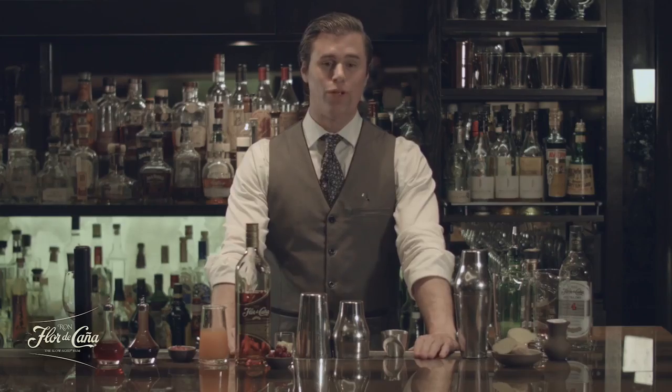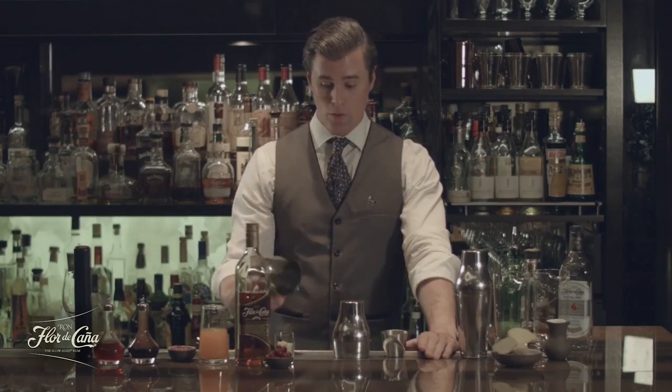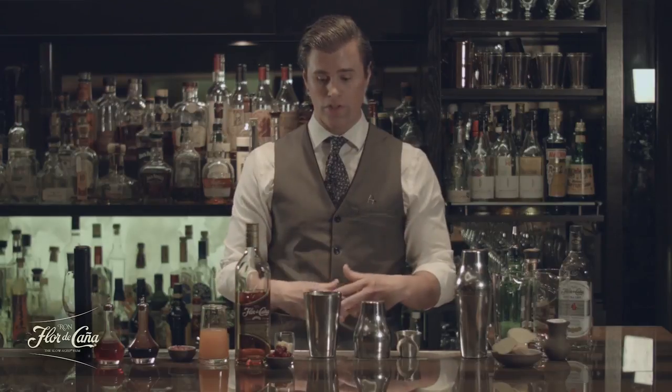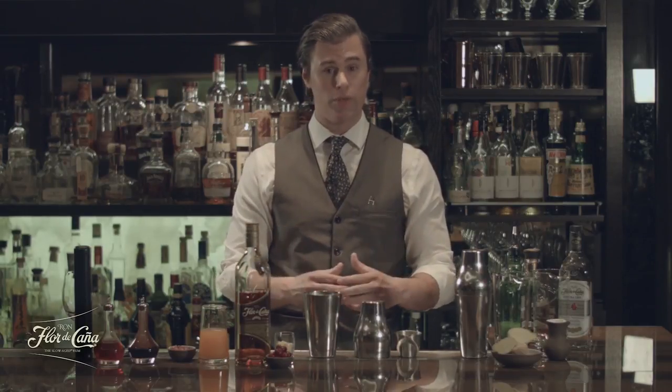How are you doing everybody? My name is Cooper. I'm coming to you from Hawksworth Restaurant in Vancouver, B.C. Today we're going to be making a great cocktail for New Year's Eve — a chance to celebrate, treat yourself a little bit, luxury cocktails. This is a sparkling wine champagne cocktail, rum-based, which is kind of rare for a champagne cocktail. But you'll see as these flavors really play together — winter flavors, warming flavors, and champagne-friendly flavors — it's really going to turn out to be a great cocktail.